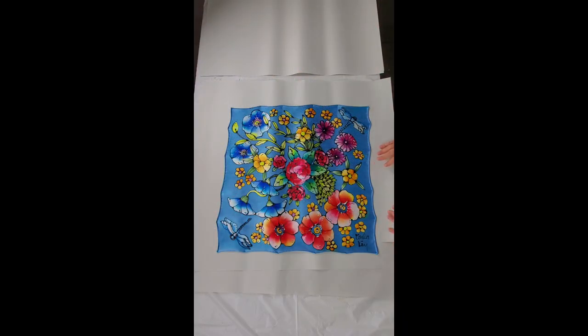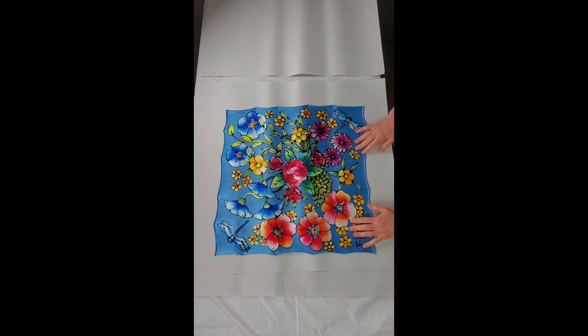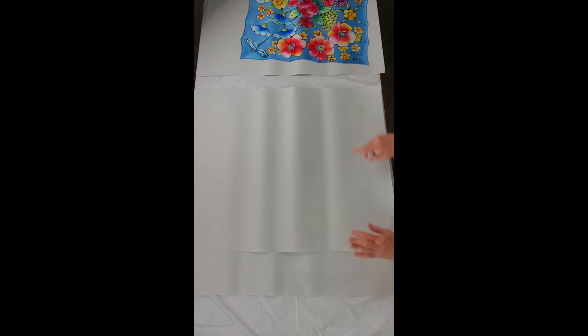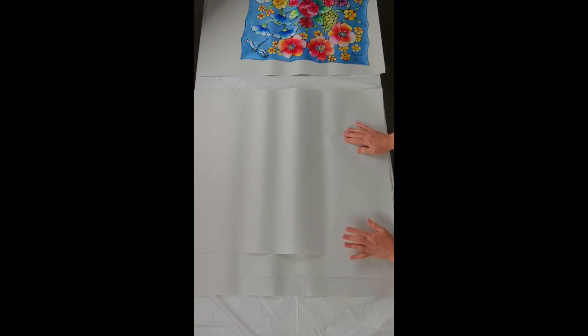I've changed the camera angle so you're looking straight down on my workspace. This is newsprint — just plain newsprint — and it's already been cut into squares. I have some on a long roll as well, but this size works perfectly for me. I've layered it three layers thick, and that's to make sure that if any steam causes the paper to get wet in the steamer, the layers of paper will keep the silk from transferring color to another part of the silk.